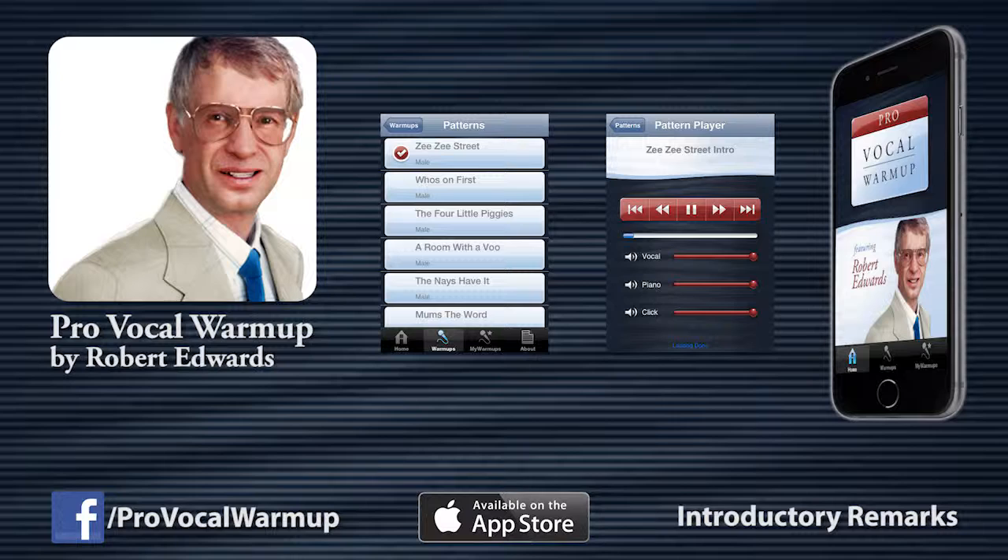Hello, my name is Robert Edwards, and this is your professional vocal warm-up from Voce Vita.